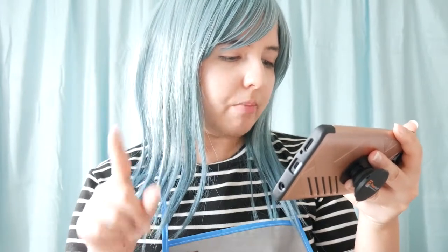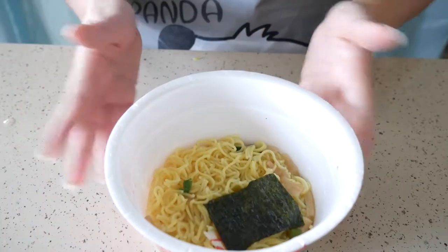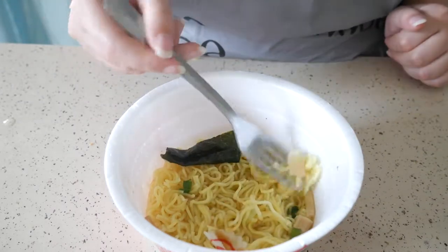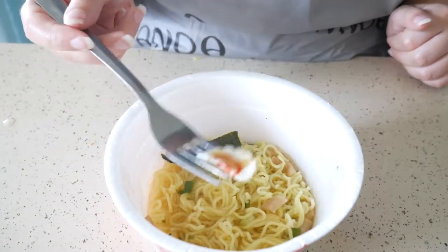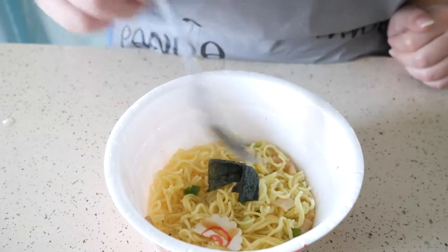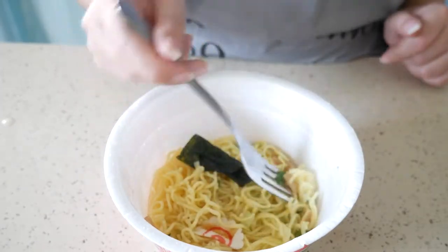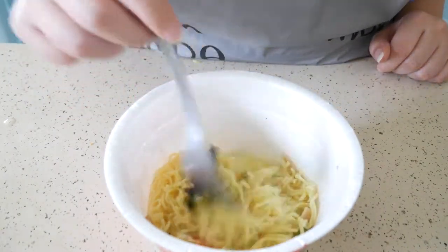Now the next one is a Marushan ramen. Wow, it smells so strong. This one is the Marushan Torigara Shioyu — a ramen with chicken broth soup with soy sauce flavor. As you can see, this ramen actually has some stuff in it. We have a fish cake — that's new — and we have seaweed. What else? I think this is chives. And there's something that kind of looks like ginger, but I'm not sure.